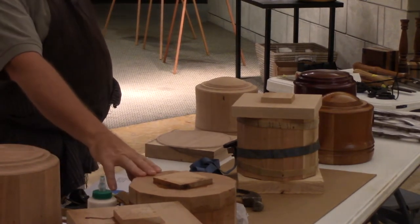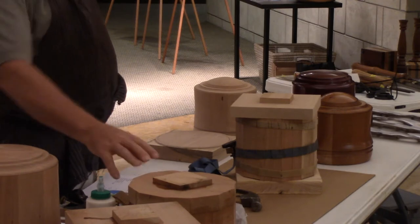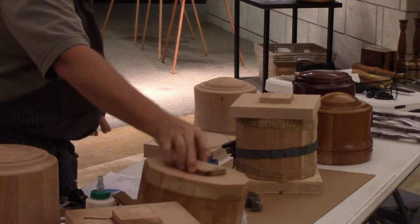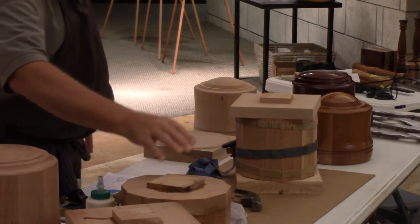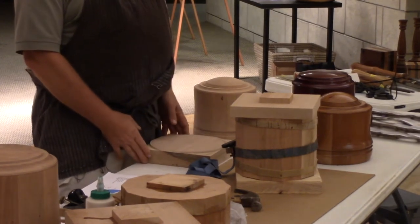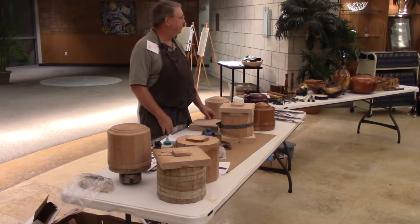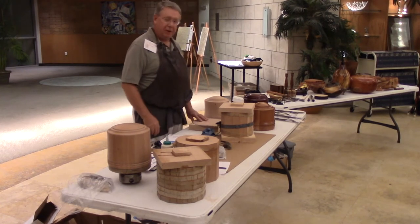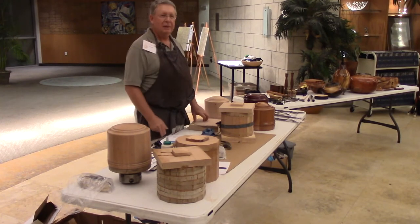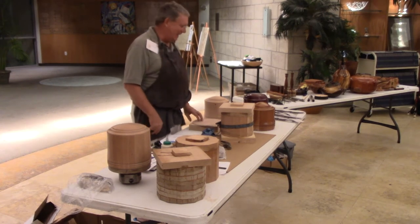The next turning session is on August 23rd — it's a Friday. We meet every couple of weeks on a Saturday or Friday at Ron's. Come out at around 8:30 or 9 o'clock and we'll get you set up. Or if you're confident, take one of these glued-up blanks home and turn it yourself — or three, or five, however many you can fit in your car.